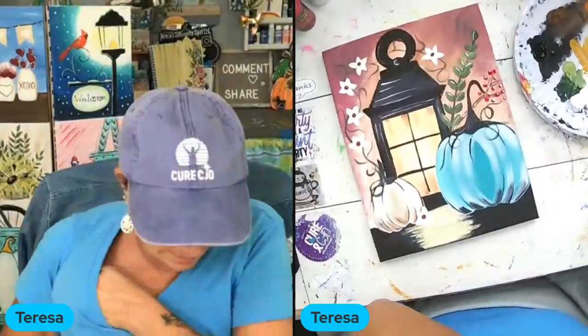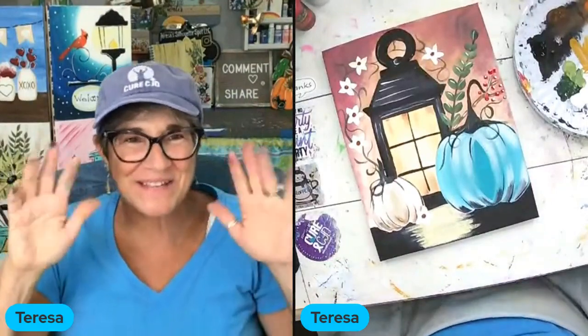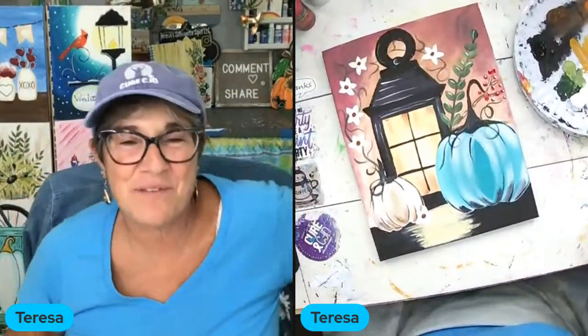I think that'll do it! Thank you guys so much for joining me for Paint It Yourself. I will be posting September very soon. Thanks guys, bye-bye!